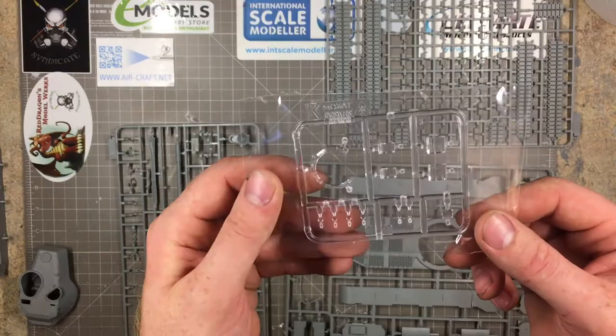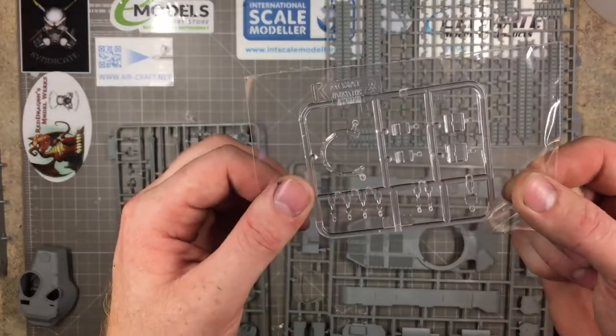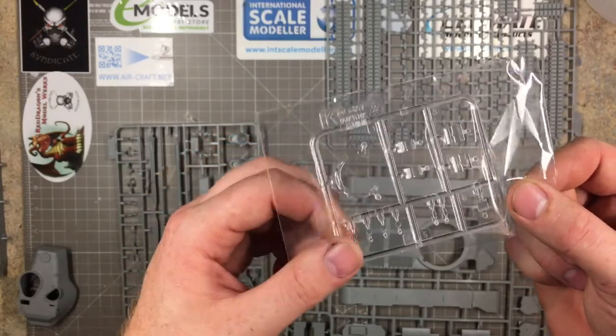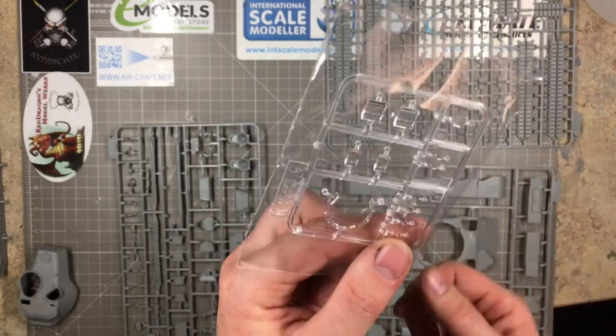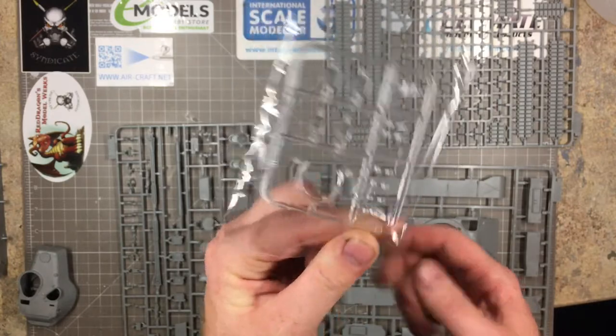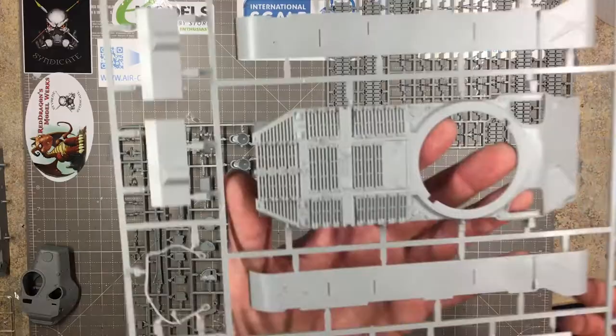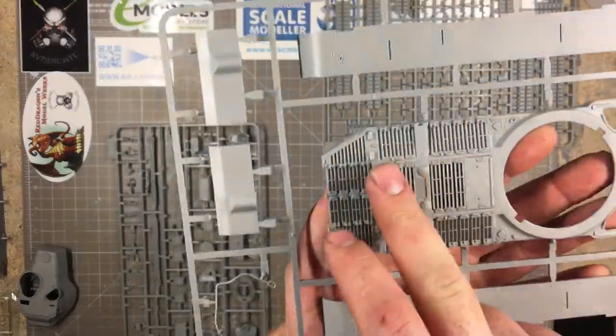I'm not going to take the clear parts out of the bag as they can easily get damaged. But I'll tell you now — the clear parts are really, really nice. Absolutely wonderful — spot on, Takom. Very nice parts indeed.